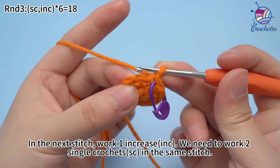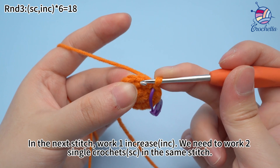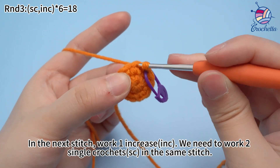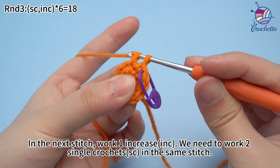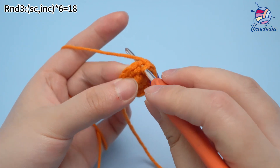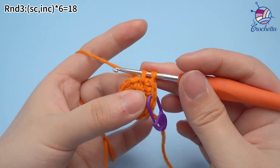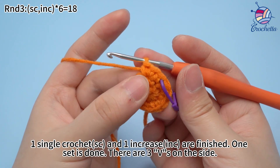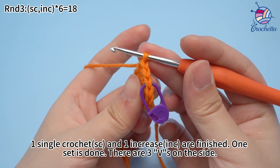In the next stitch, work one increase — that means working two single crochets in the same stitch. One single crochet and one increase are finished. One set is done. There are three Vs visible on the side.